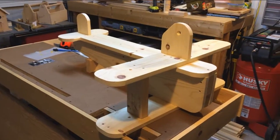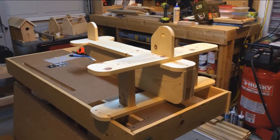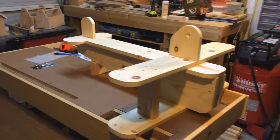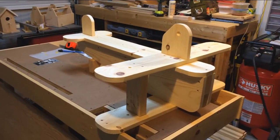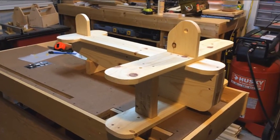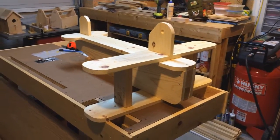Here is a sneak peek at next week's project. It's all assembled, glued, and screwed. I just need to do some finish sanding and sand off all the rough edges and corners so it'll make it all smooth for a little kid to sit on.